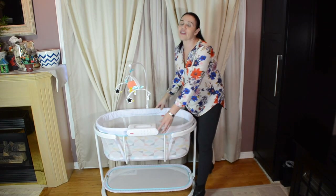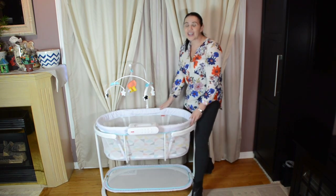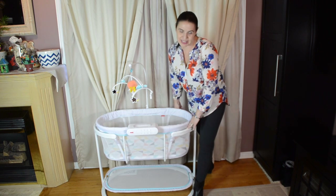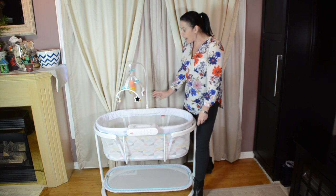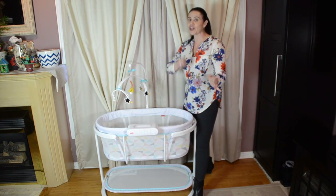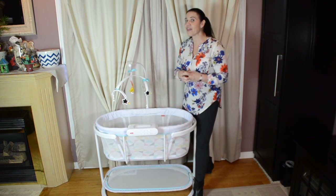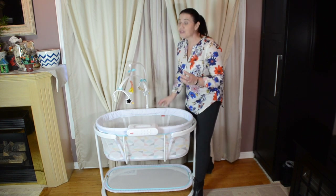If your baby likes it, there is also a vibrate feature. Out of the box, I'm happy to report you do not need any tools to put this together — it all just clips together, and I got it together in under 20 minutes. Really good instructions, very easy to put together, and literally together and baby sleeping in under half an hour. That was impressive.